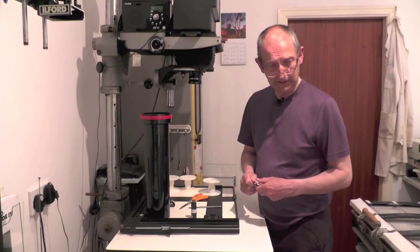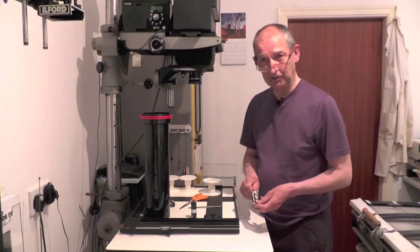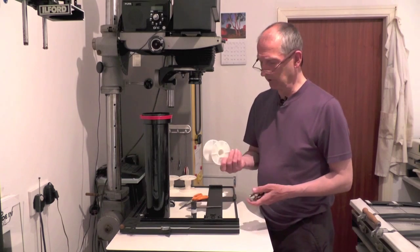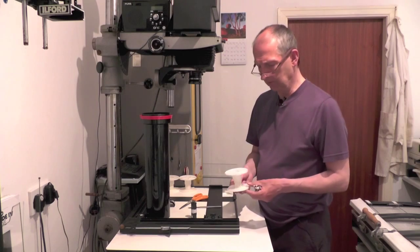Hi, I'm Dave Butcher and I was just going to show you how to load a Patterson plastic reel with 120 roll film.